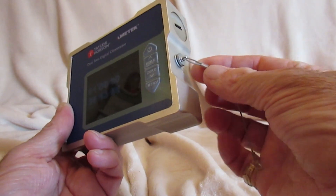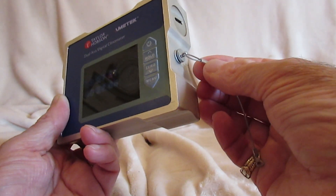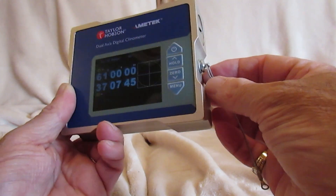On the side is also a 4-pin connector which is USB compatible. This enables data output for external monitoring.